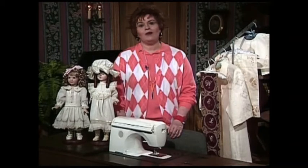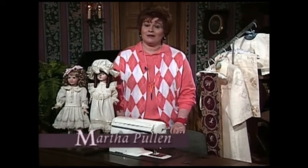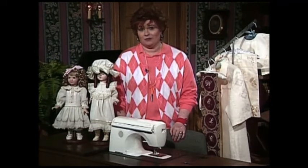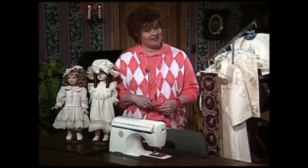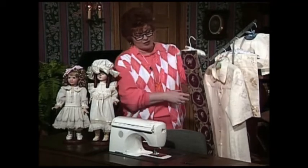Welcome to the show. We have such an exciting show for you today. The theme is making heirloom lace on the sewing machine. We have the most beautiful projects, and the technique is so much fun and so easy. Now let me share with you some of the ideas that we're going to be sharing with you today.